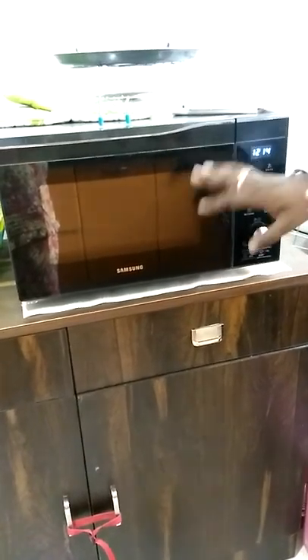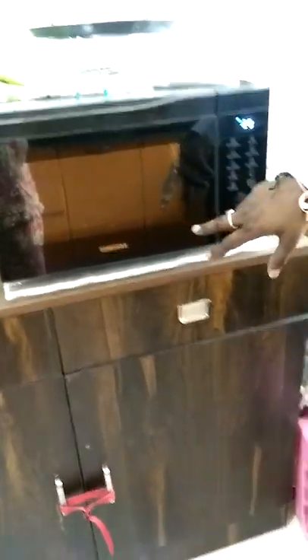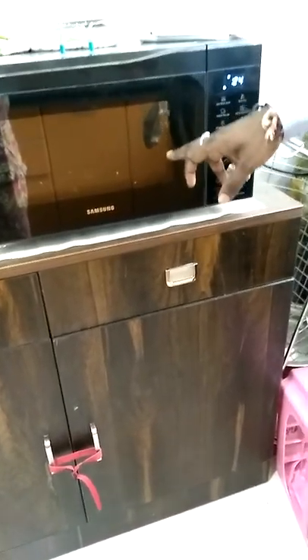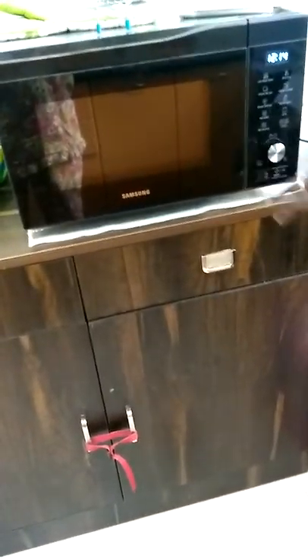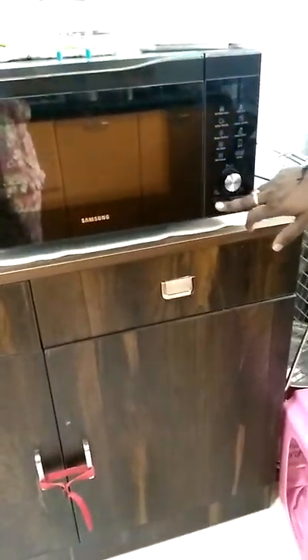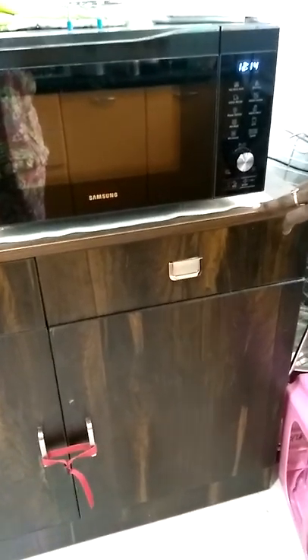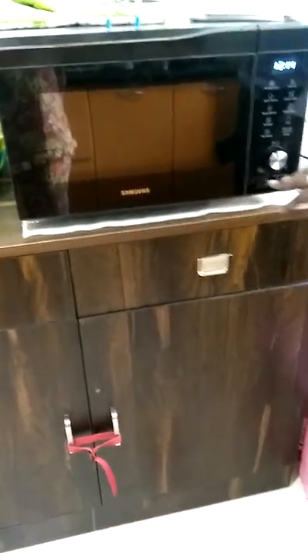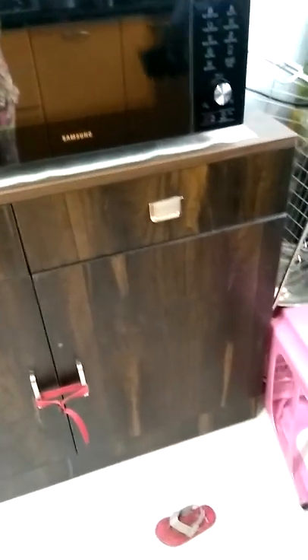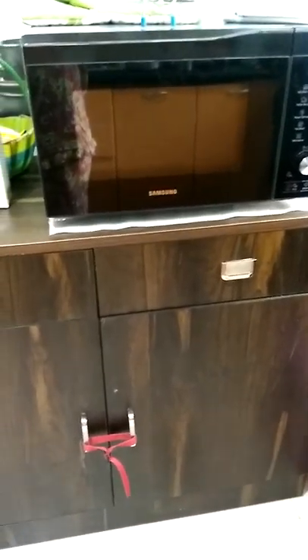If you want to stop the turntable — some recipes ask you to stop it — just touch the turntable button. The table will stop. Press the same button again and the turntable will start rotating. There is also an eco feature: eco means power-saving mode. Just like switching off the TV by remote, you can turn the display on and off from here while power remains on at the socket.